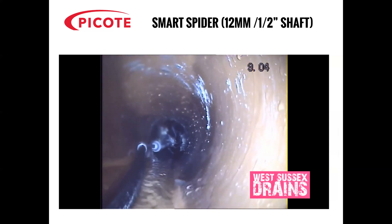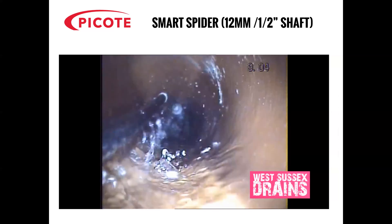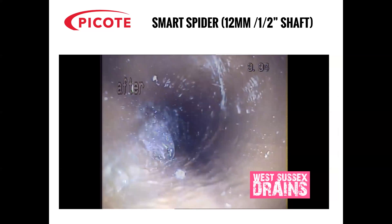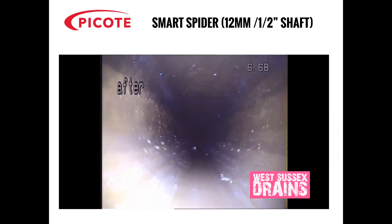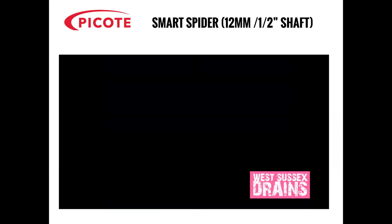So they're now going to start the machine up again and carry on cleaning. This is the post-CCTV survey and you can see here that 100% of that build-up of fat on the inside of the pipe has been removed.